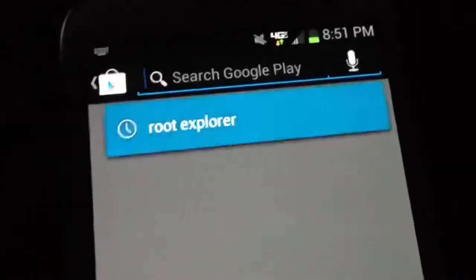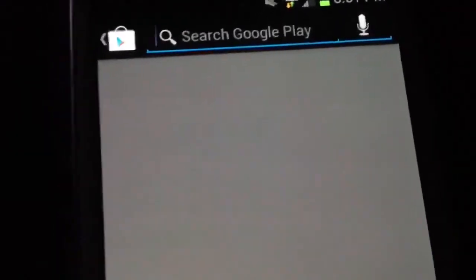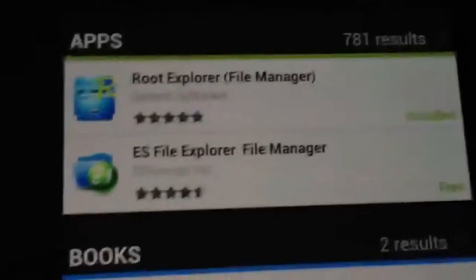Just go to the market and type in Root Explorer at the top. There it is — all you have to do is click on that, it will search, and go ahead and download and install it. Mine is already installed right there — Root Explorer.